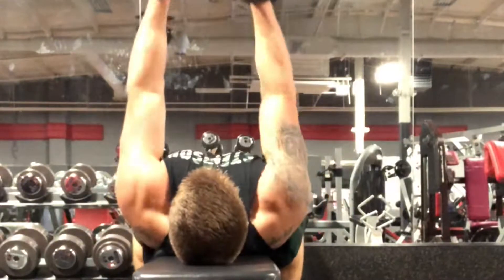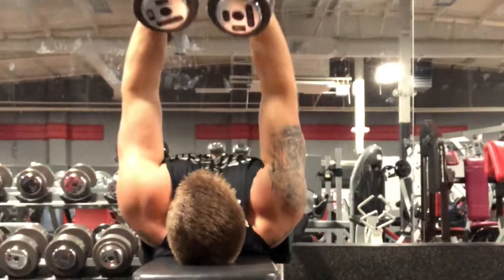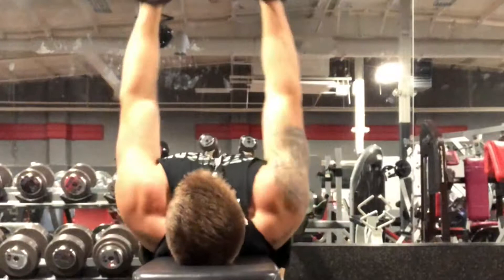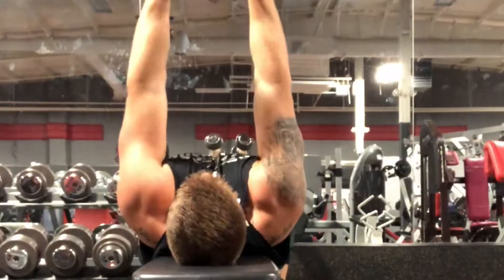Right here you can see we have the rear angle. What we're doing is we're going to start off with our arms nice and straight up to the sky, 180 degrees. Then we're going to go ahead and keep our elbows tight to our body and slowly, slowly bring our hands to our forehead or right behind our forehead.